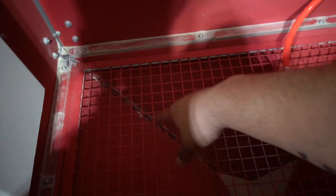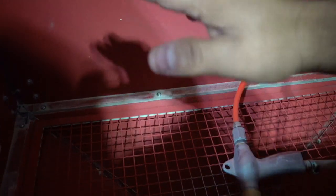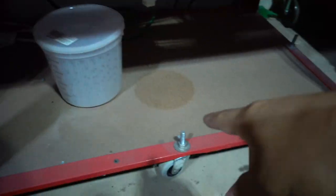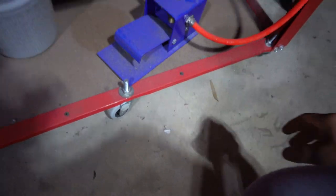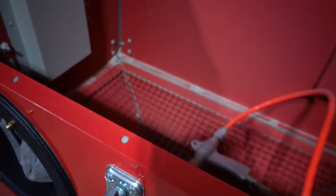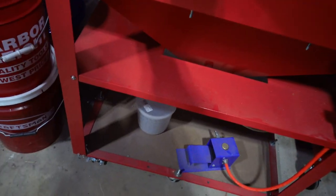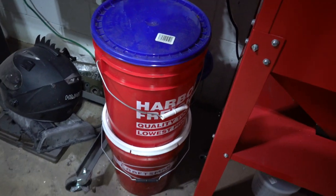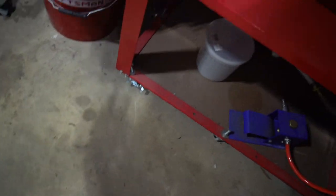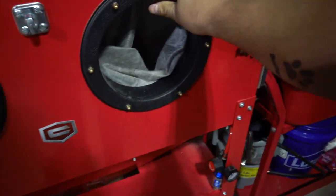Another thing I haven't done yet is cut it to the measurements online so I can bring this down about another three inches and have more space up here. I ended up using these casters because I had a bunch of them laying around, and I like keeping everything on wheels. I can just roll it around anywhere.